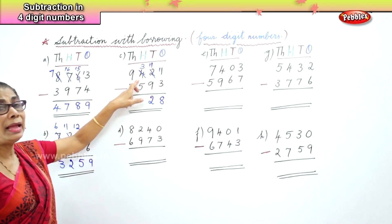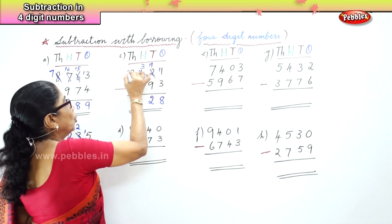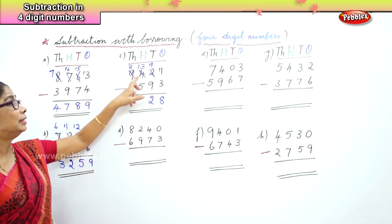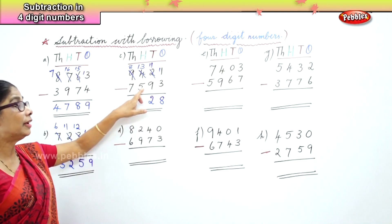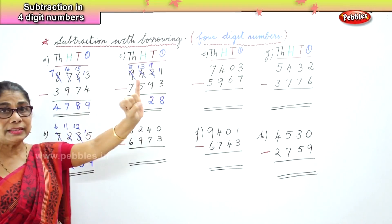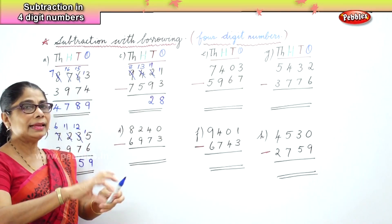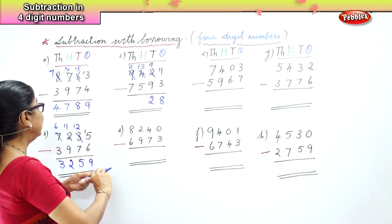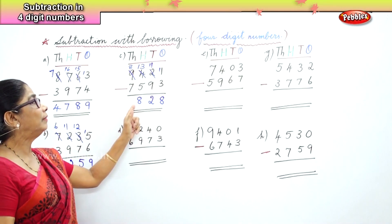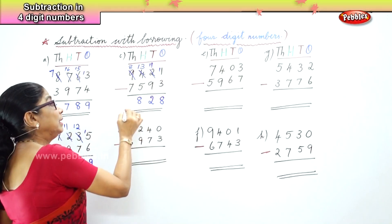Now we go to the hundreds place. We have 3 minus 5 — 5 is larger than 3. We borrow 1 from the thousands place and bring it over to the hundreds. Instead of 3 you have 13. Thirteen take away 5 — after 5: 6, 7, 8, 9, 10, 11, 12, 13 — that is 8. And in the thousands place you have 8 take away 7, which is 1.